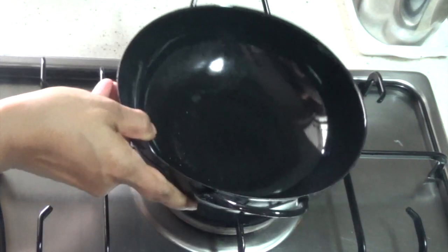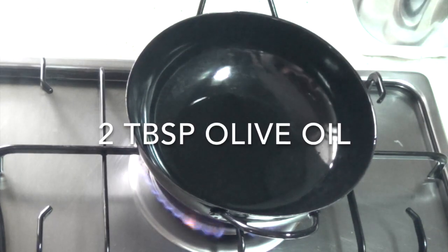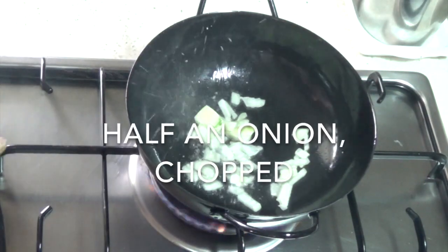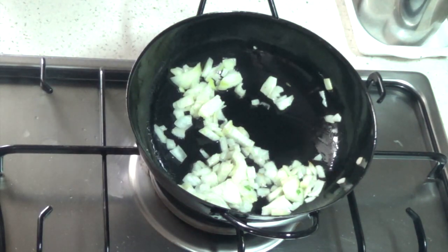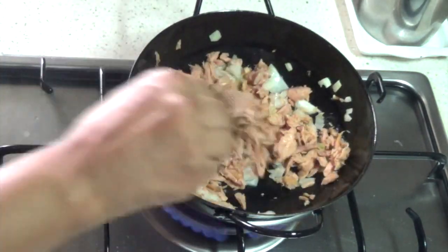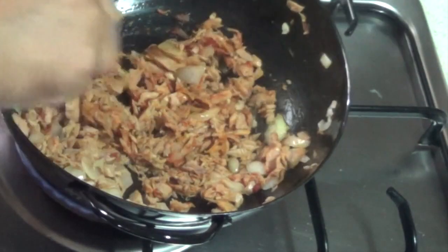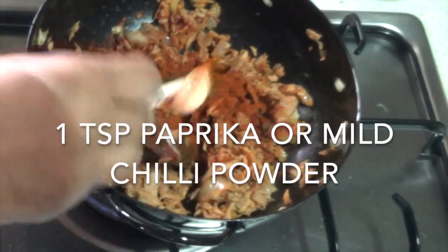The next tuna melt — and the last one today — is our spiced tuna melt with tomato. To a small pan or wok we're going to add two tablespoons of olive oil. Add half a chopped onion and sauté lightly. Then add one can of tuna flakes in water that has been drained. You want to stir fry this until most of the moisture from the tuna has evaporated.